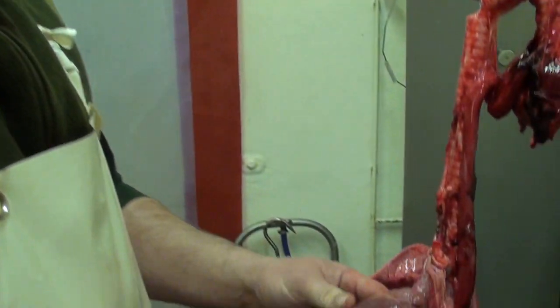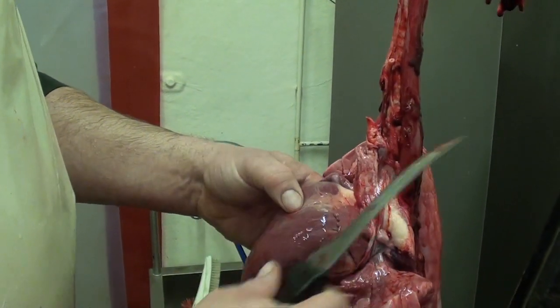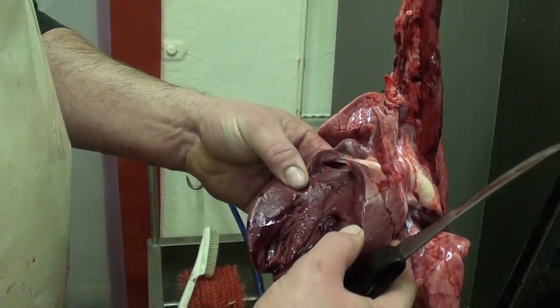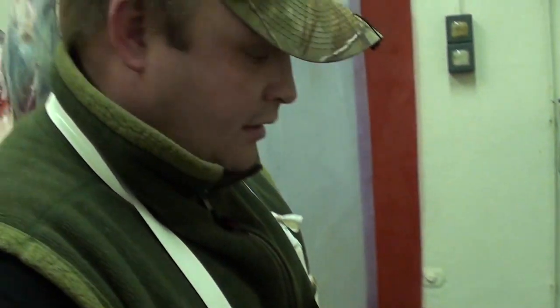Now we're going to check the heart. There's a visual inspection and palpation, just making sure there's no abnormalities in it or on it. But I always make an incision in it anyway, just to make sure. You can see that's fine — yeah, I'm happy with that. That's grand.